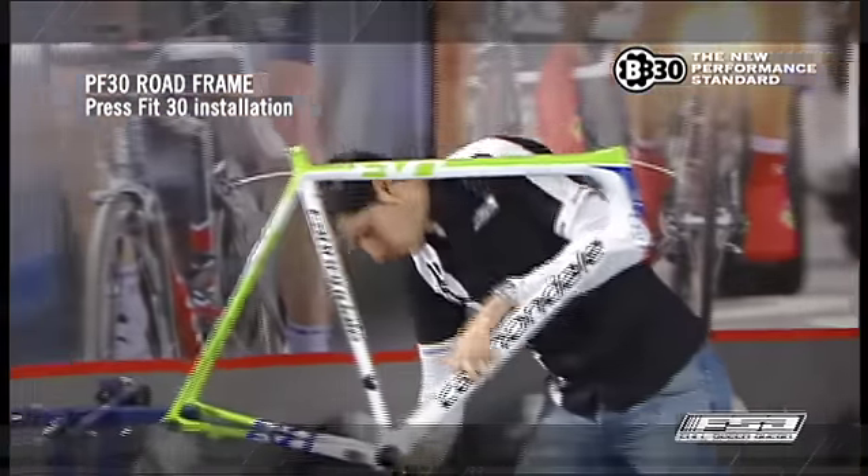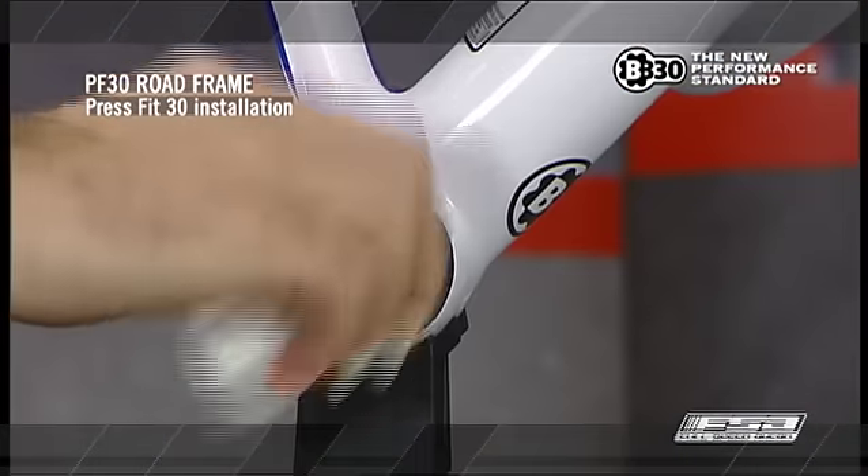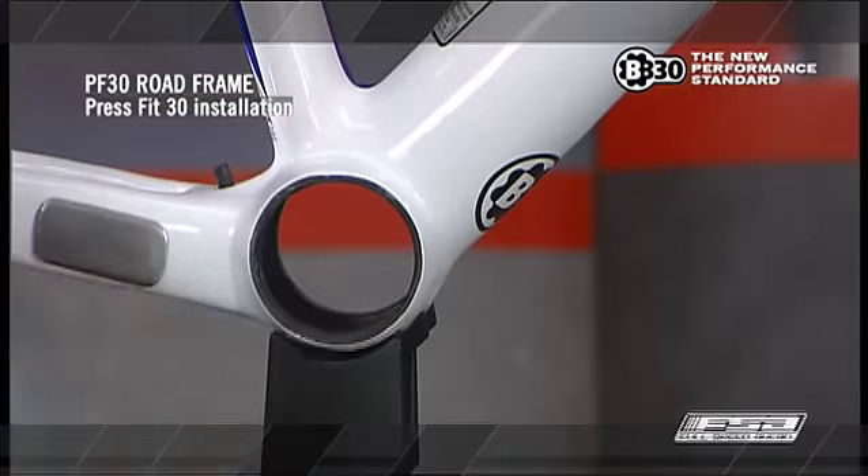Ensure BB shell surfaces are clean and free of debris, dirt, or excess paint before bottom bracket installation.